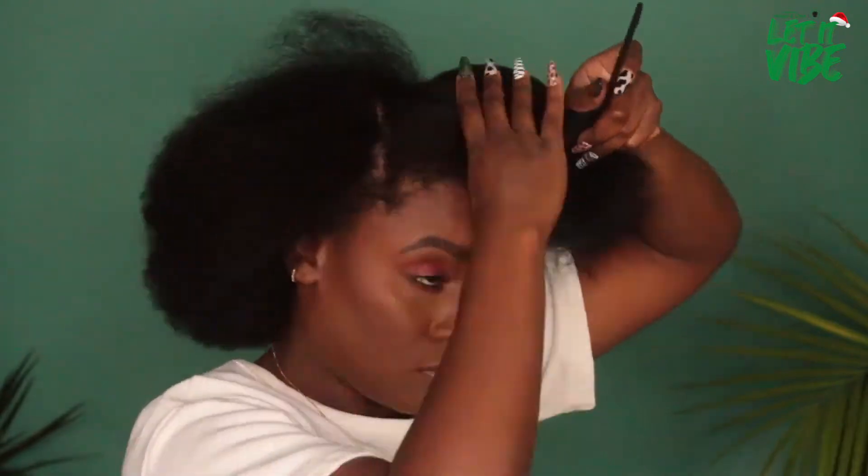I am starting off with fully blown-out hair that is freshly shampooed and conditioned. Using my red tail comb, I am going to part off a section in the middle that is going to house my two braids. Once one side of my part is done, I'll clip it out of the way and work on the other side. My parts are slightly curved, but you can adjust and do straight parts — this is just my preference.